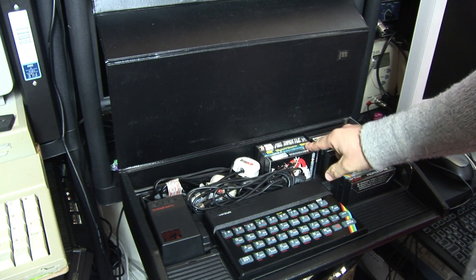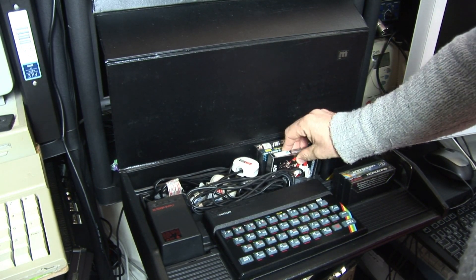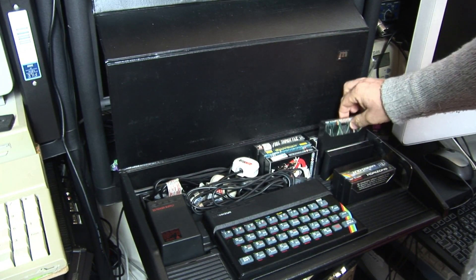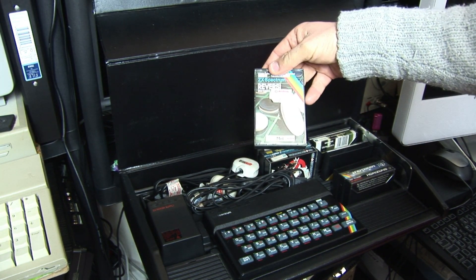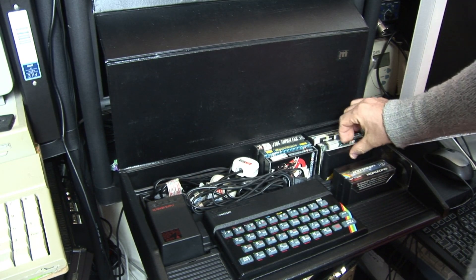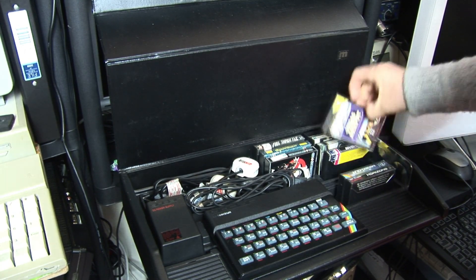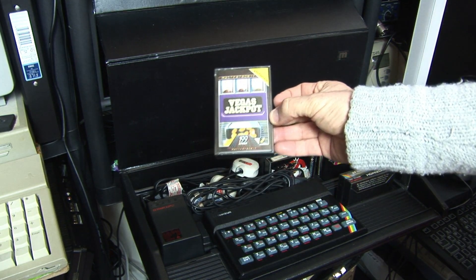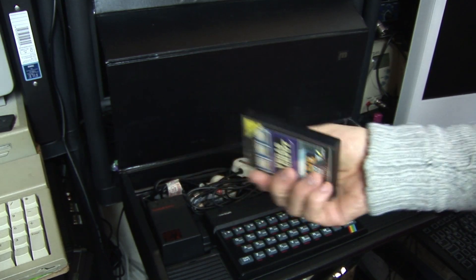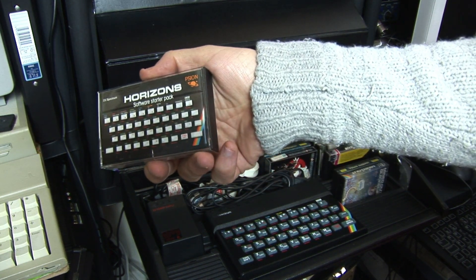Mainly it's games. You've got Full Throttle, Ghostbusters — quite pricey when you think about it: $9.99 back in the early 80s, which is probably about £40 today. So they weren't massively cheap, even though they're on relatively cheap cassette tape. There's a Sinclair Spectrum title by Sinclair themselves — $7.99 Reversi. And it gives you an insight into what people actually used these machines for. River Rescue. And you've got the usual £1.99 budget range — Mastertronic. Some of them were good, some were terrible. You just took your chance.